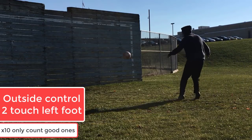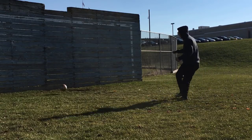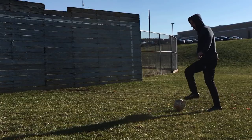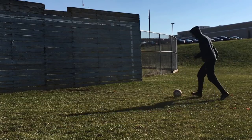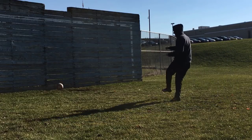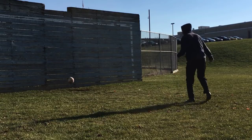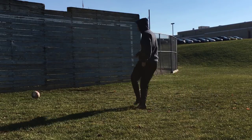Next, we're moving on to the outside of our left foot. Same rules apply — good touches only count. Remember, you should be getting more than ten reps in here because you're only counting the good ones. In actuality you're getting a good amount of practice because you're only counting the really good reps, not bad touches, bad passes, or passes that don't challenge you.